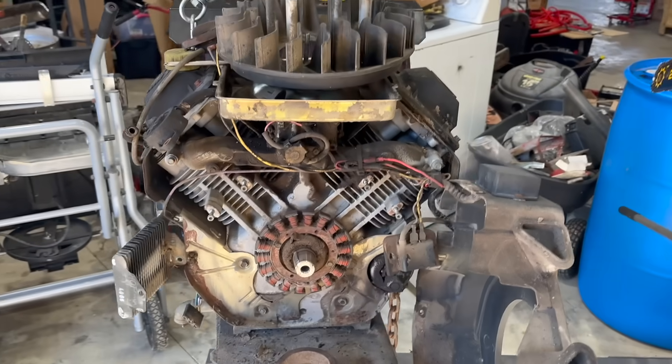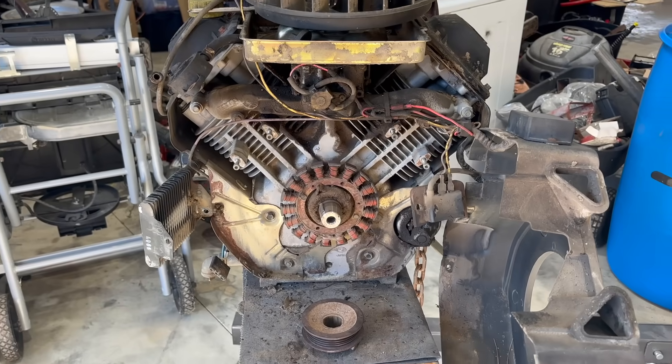So let me guess - you took your Kohler engine apart and your magnets are not connected to your flywheel anymore? And that cast iron flywheel just happens to be about $500? Do not buy another flywheel. Let me show you how to fix the one you got to save you some time, money, and frustration.